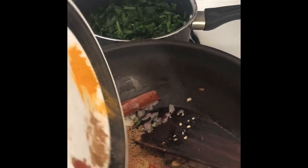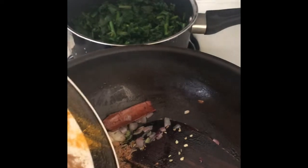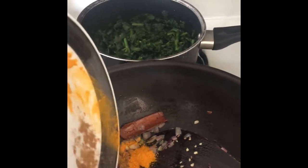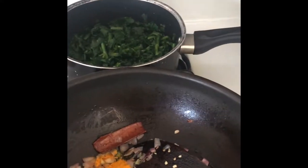Add all the ground spices except chaat masala. Chaat masala doesn't require a lot of cooking, so we'll add that at the end. Sauté for one minute on low-medium flame.